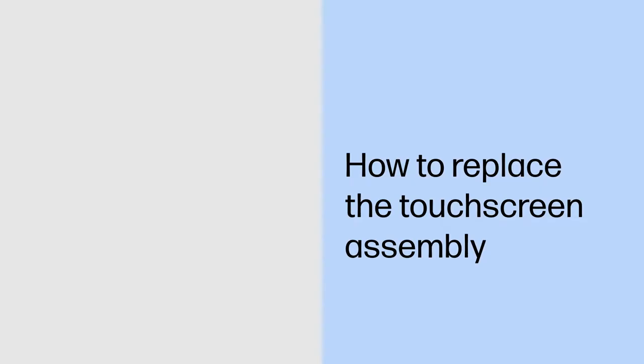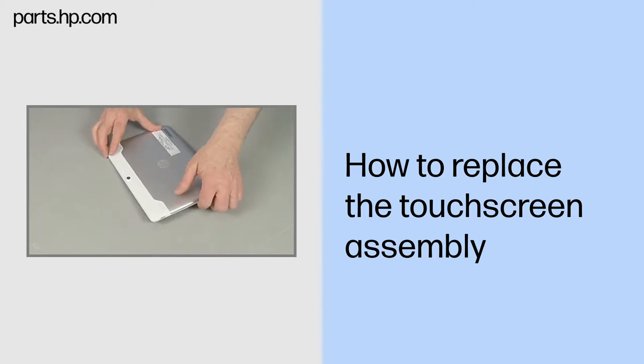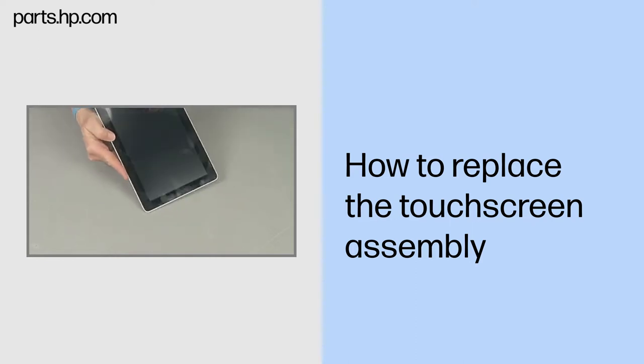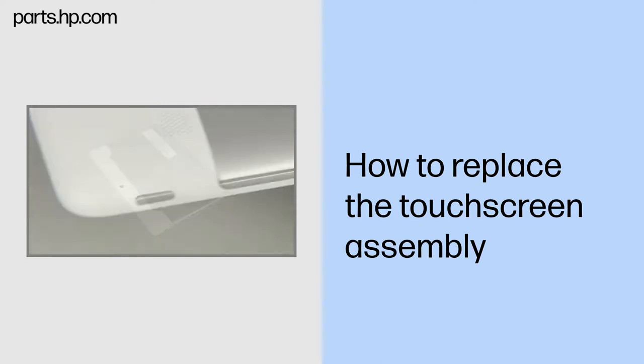How to Replace the Touchscreen Assembly. Observe all precautions when removing and replacing components. Before you begin, make sure that the tablet is powered down. Avoid pressing the power button on the side when separating the tablet case.